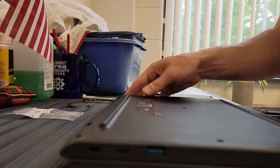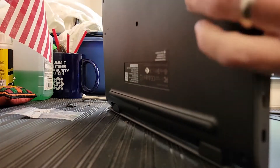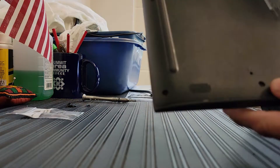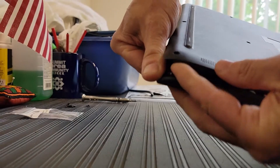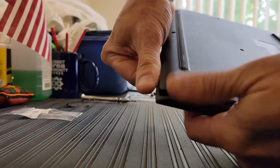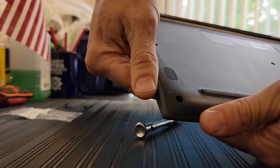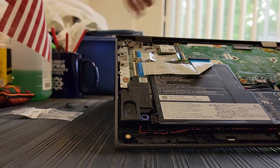I got the screws taken out and I'm going to take the bottom off of the computer. The easiest way I've found is to get into one of these corners — just push down. Do it on pretty much any of the corners and it just comes right off.